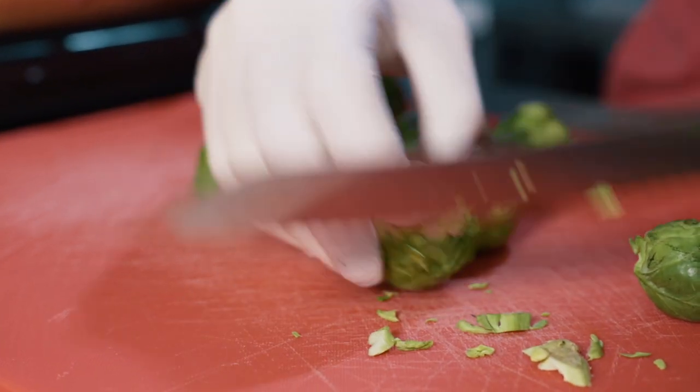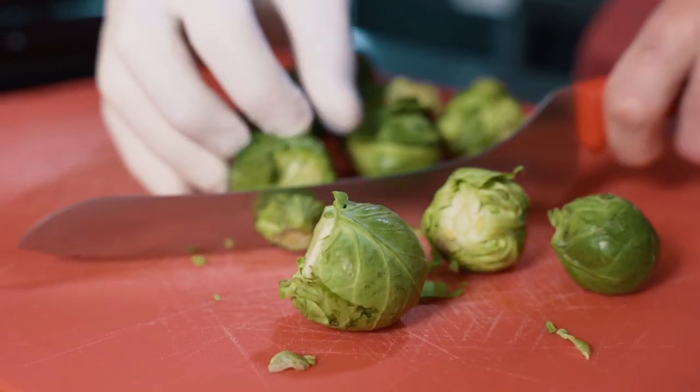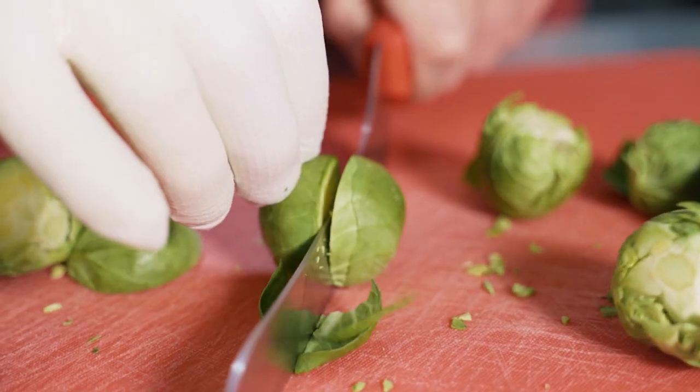In your local grocery store, sometimes you'll notice Brussels sprouts stuck to a stem. Where it connects, you want to get rid of that — it doesn't have a pleasurable texture and it doesn't taste good either. So we're just gonna snip these ends off. Because some of these are rather large, we're gonna cut them in half so that they cook quicker. If we leave these whole, it's gonna take a while for the heat to penetrate the middle.